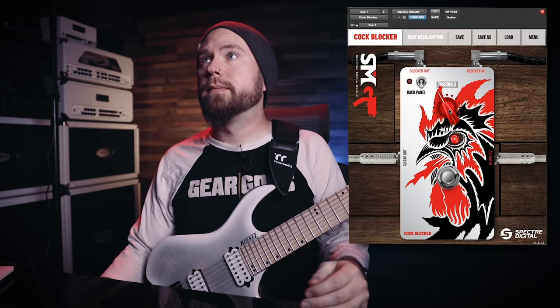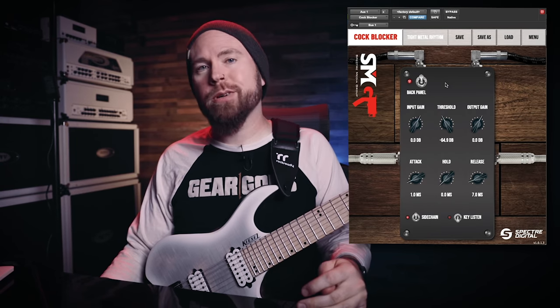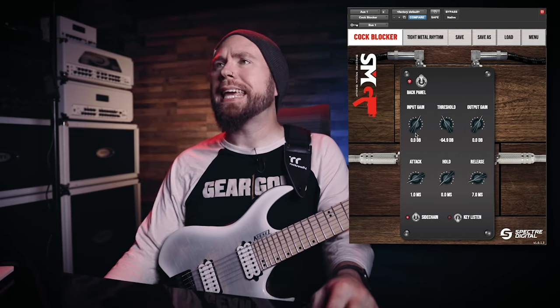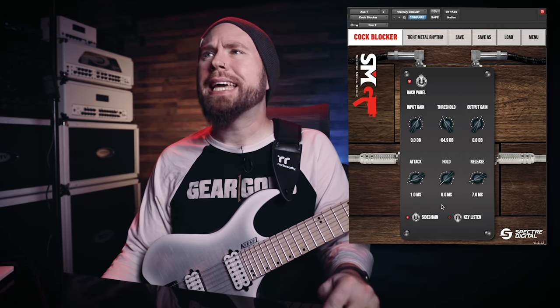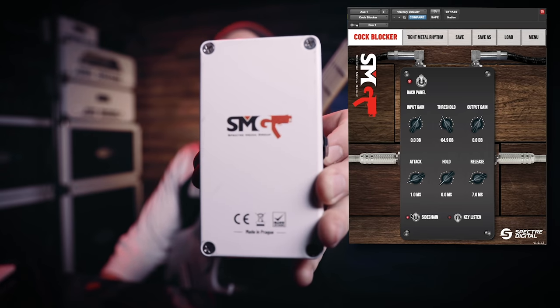I don't know, man, this looks basically the same. There's only one knob still. Wait a second, what is this? Hello! Now we're talking. Man, this thing is filthy with knobs! Look at this! Input gain, threshold, output gain, attack, hold, release, and then we got some switches. There's nothing on the back of the real cock blocker except for Glenn's dumb logo. So here's what it sounds like without the gate on.